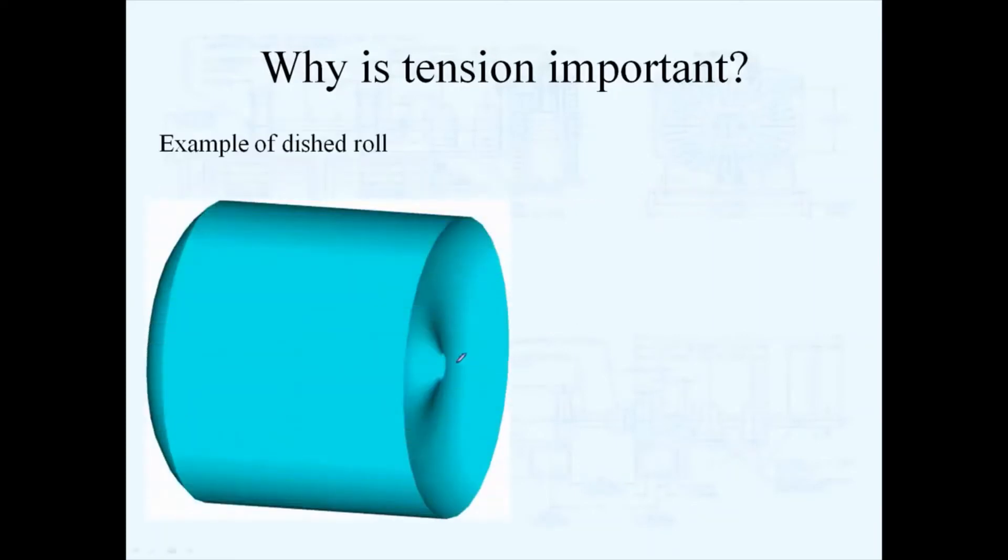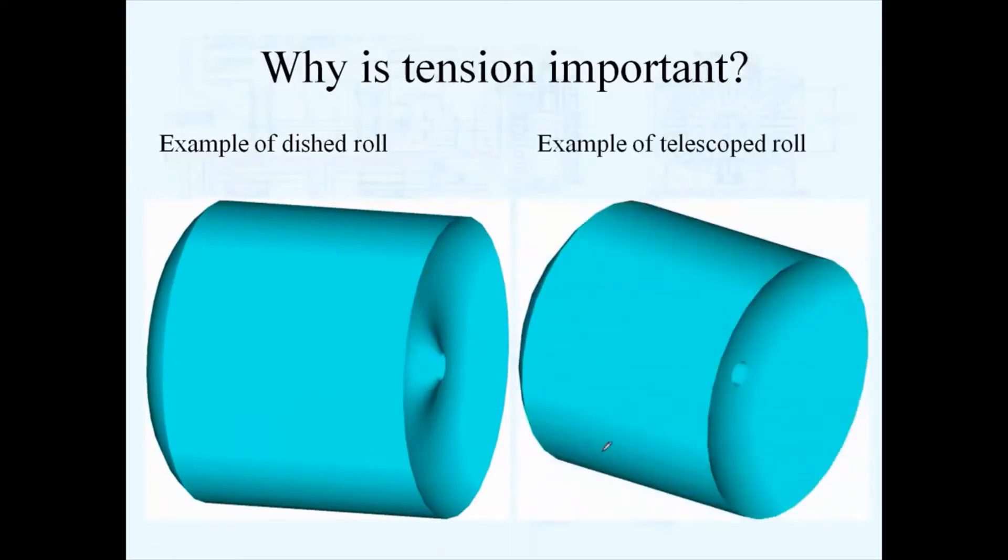This is an example of a dished roll. When we talk about dished rolls, this happens at a rewind — as you're building a roll, it'll start out okay at the core and then you'll see it start to walk one direction, and as you continue to rewind, you'll see it walk the opposite direction. Telescoping is similar, except you may start out your rewind at a good position at the core and then, as you're winding, the web literally moves to one side as it's being wound up — that's telescoping.